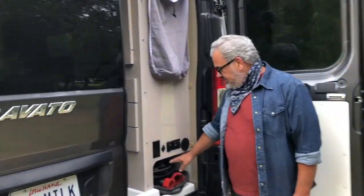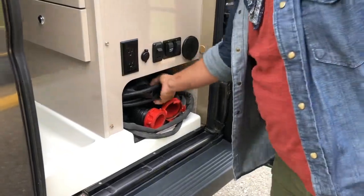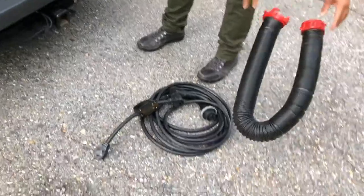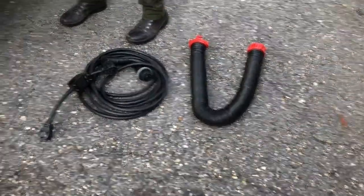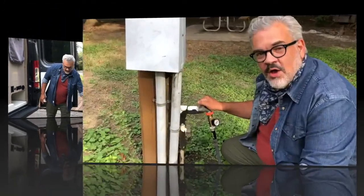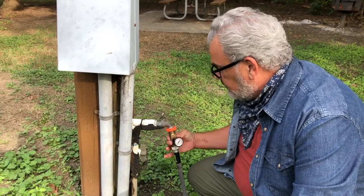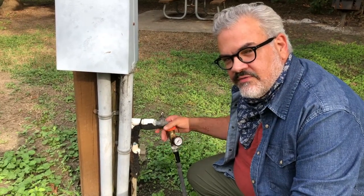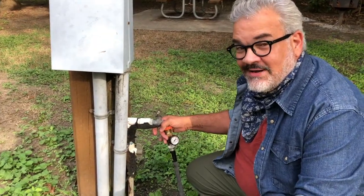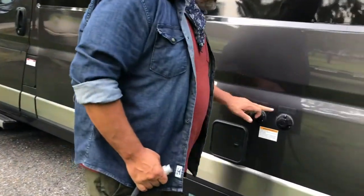Right here in the back on the passenger side are all of the cables you're going to need: a power cord, a black water hose, and a water hose. To get the water set up, we're going to connect the regulator to the actual hose — this maintains water pressure so any surges won't create problems in the camper. We actually have two options: a city fill and a tank fill.